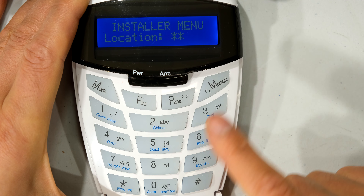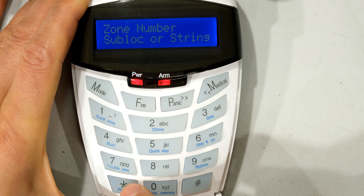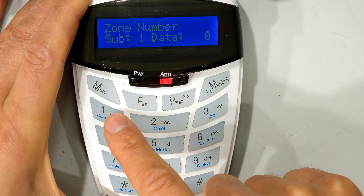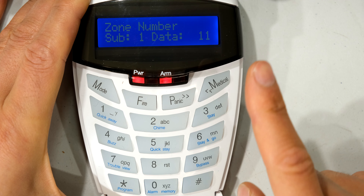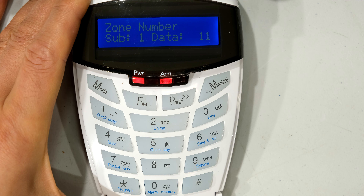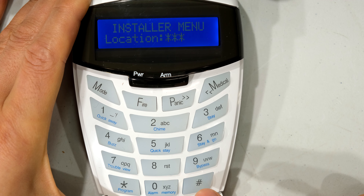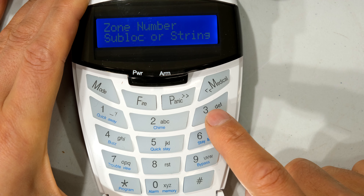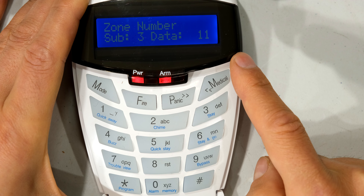I press hash to exit. If your keypad was keypad one, you would do it as follows: 242 star, 1 star, then you map the zone onto keypad one. So if you wanted zone 11 you would enter 11 and you've mapped zone 11 onto keypad one. Keep in mind that if you have multiple keypads you must be aware of which zone you've assigned to which keypad. In my case I want to clear this — I press zero, so that's back to normal. Then I check keypad 3 at location 242, press 3 star, and you can see zone 11 is sitting on the keypad. That is now done.